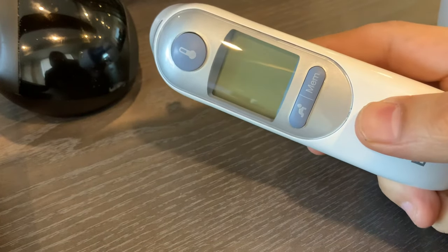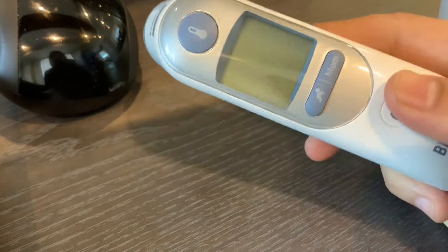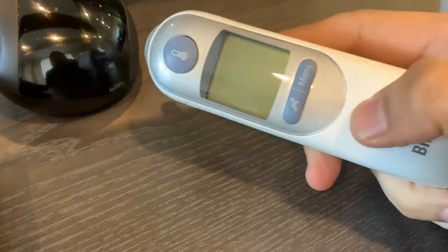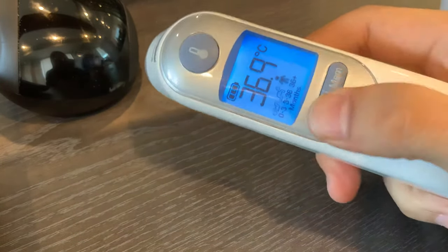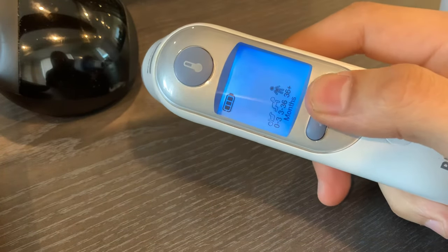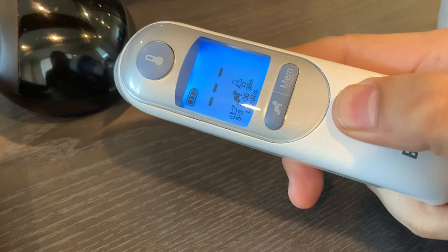Hi Ann, there's a video showing you how to change the temperature from Fahrenheit to Celsius or vice versa. So let's turn this on. When it's on, to change it from Celsius to Fahrenheit or vice versa, you actually have to turn it off first. So I'm gonna turn it off right now.